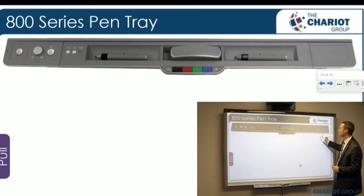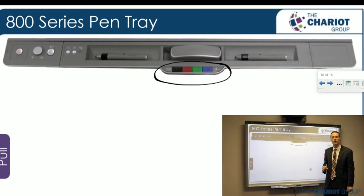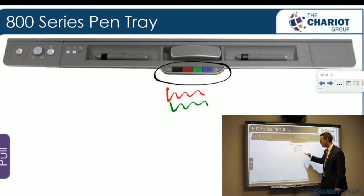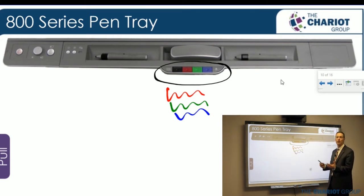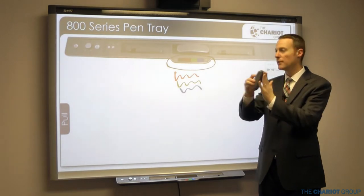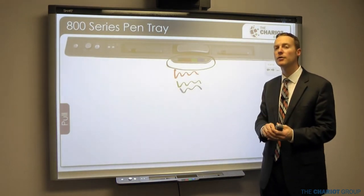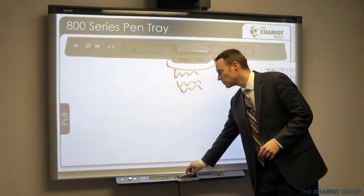On the pen tray you've got two pens and an eraser, and in the middle are colored buttons — just press the color you want and it will write in that color. When you pick up a pen, the board knows you've picked it up and you can start writing. When erasing, use the flat side of the eraser, not just the tip, because it needs that flat surface to erase properly.